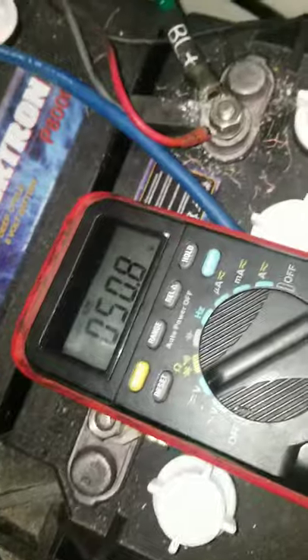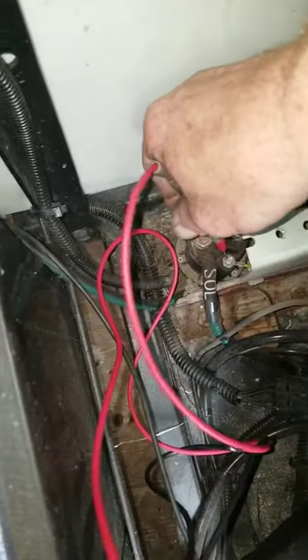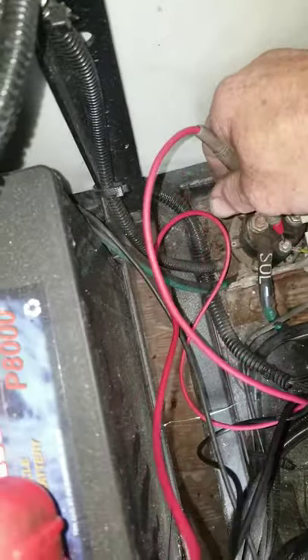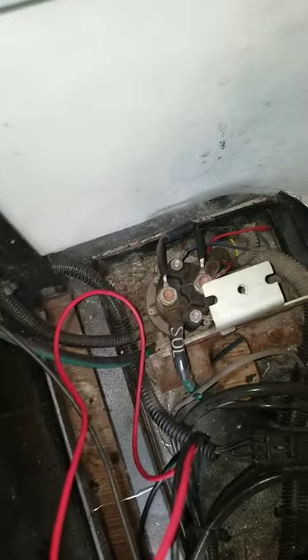If you don't have battery voltage there, you can run your wire — just for the time being — to see if this is the problem. Run your main positive down to the small post here where the yellow wire is at. If it runs, then you know you've probably got a key switch problem or a wire going to your key switch or coming back from your key switch.